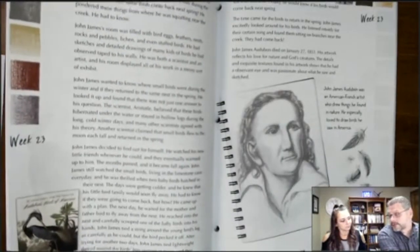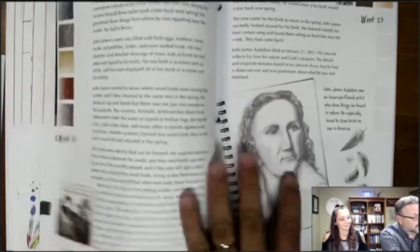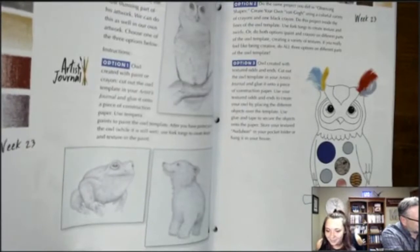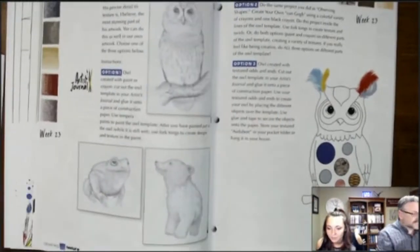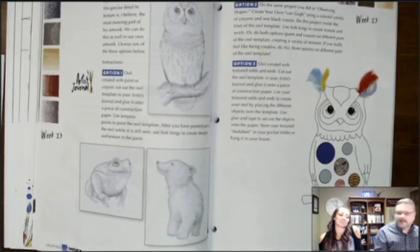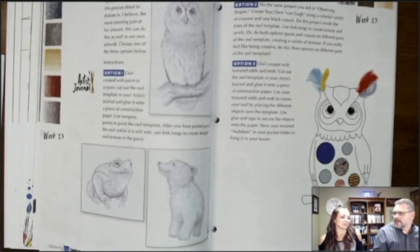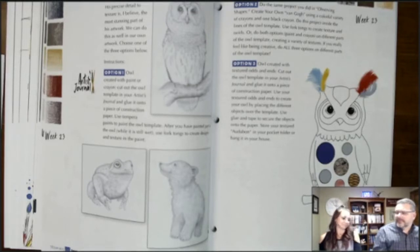The course then moves to texture, where students experiment with different textures. There's an artist study on John James Audubon. A viewer mentioned her 10-year-old is a natural artist but she isn't, and has no idea how to help him develop further. This would be a fun course to do together — you could learn the basic fundamental elements of art alongside your student.